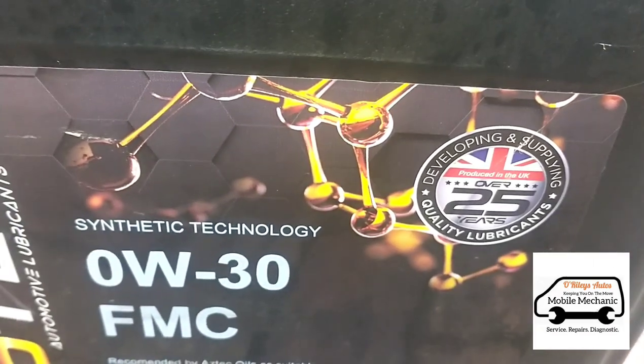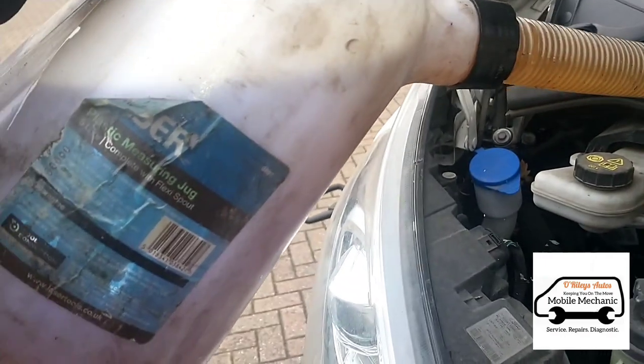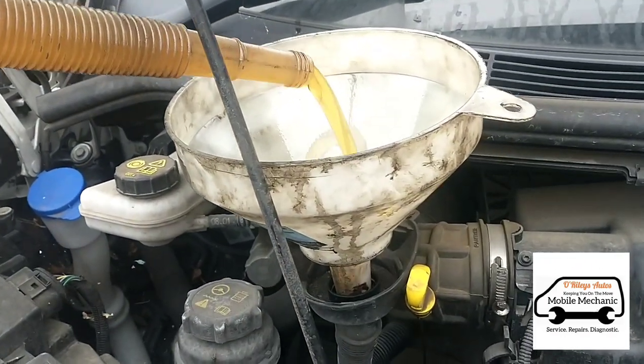We'll be using around about seven litres of this 0W-30 oil. So far we've got five litres here in a jug, and we'll check the dipstick and top it up as necessary.